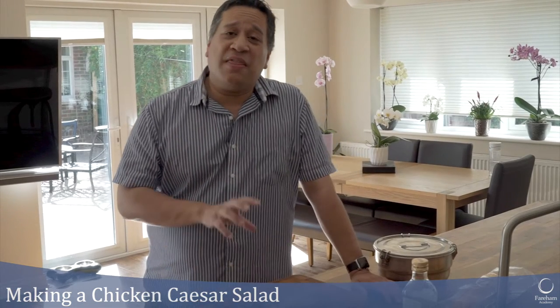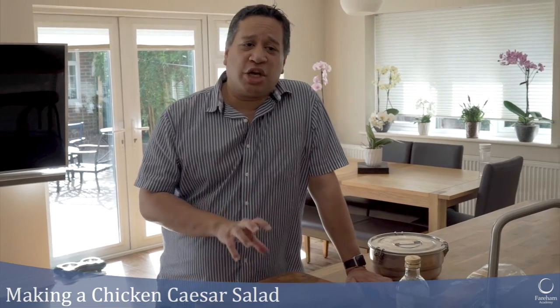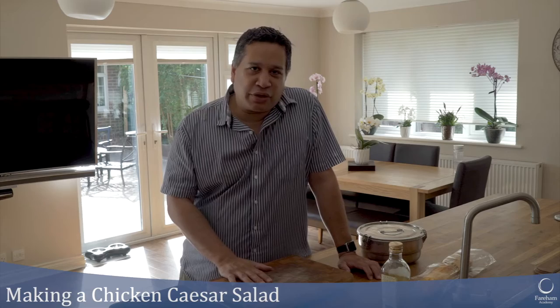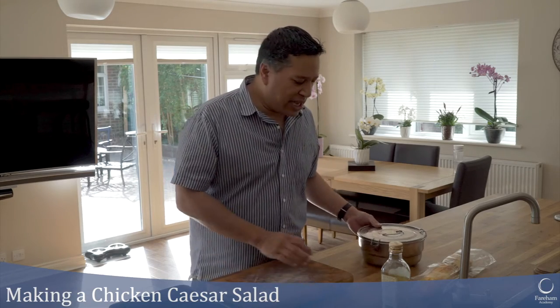Today the recipe we're going to show you is a chicken Caesar salad. It sounds really simple but there's quite a lot to do because I'm going to make some homemade croutons. I keep a stash of croutons all of the time.